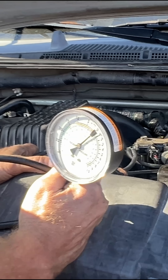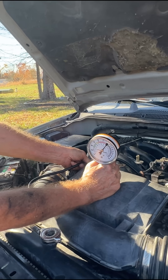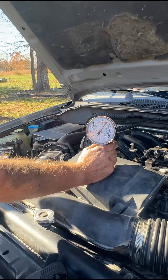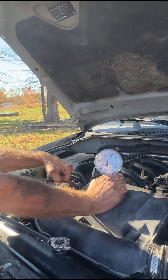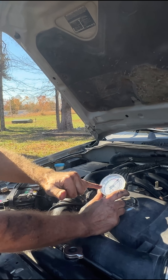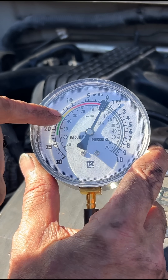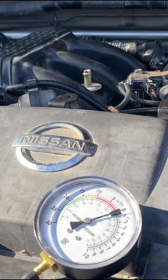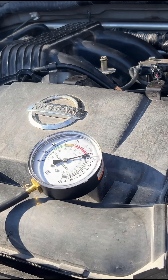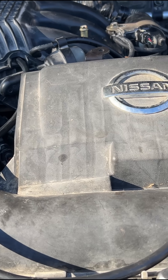We just completed the smoke test, and now we're going to do a vacuum test to confirm we're in good shape. I did have to mess with the VVT, and that would definitely change the vacuum. We're expecting something between 15 and 21. This engine has about 200,000 miles, so we're probably going to be down around 17. I'm going to start it and we'll just watch the vacuum gauge.